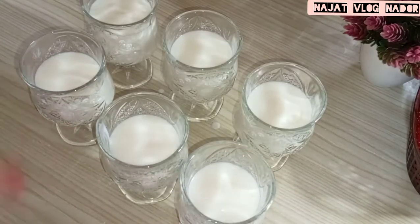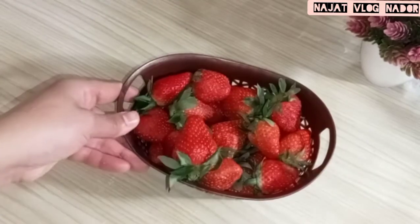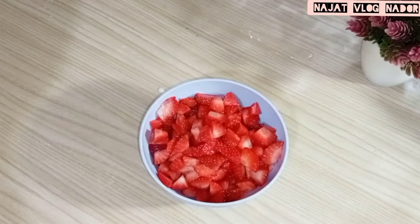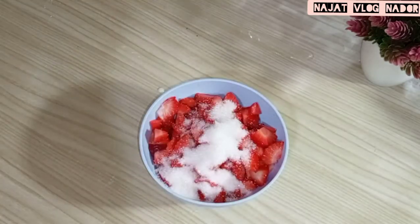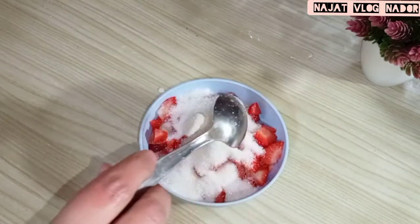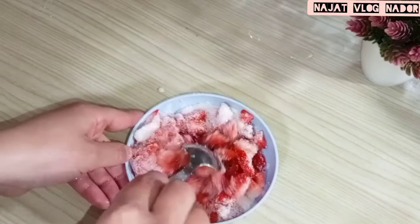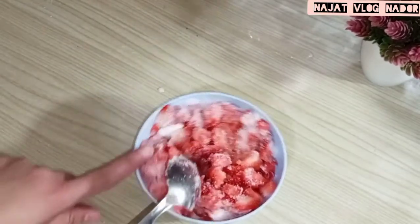Now we are going to put the water in and freeze it. Add 3g of sugar to make the freeze, mix the freeze, then add a plastic bag for the flage. Then add the sugar.